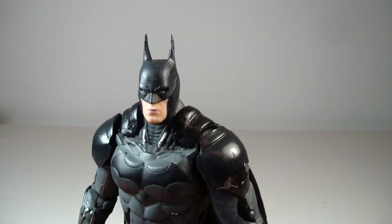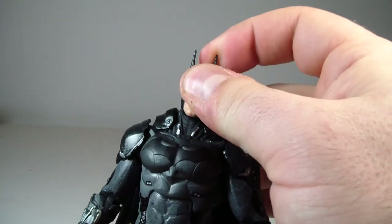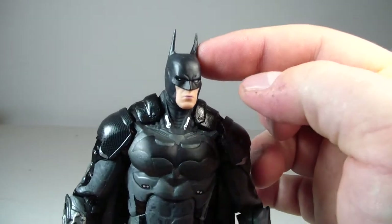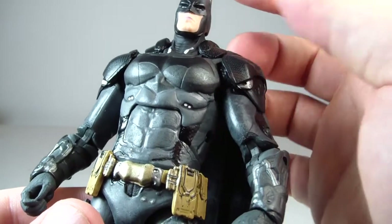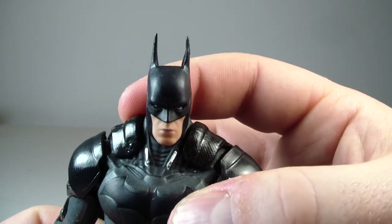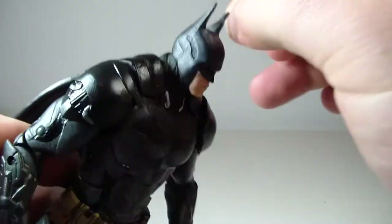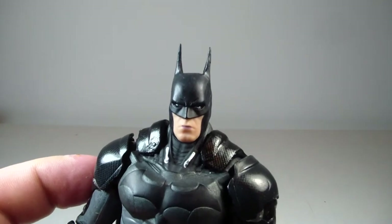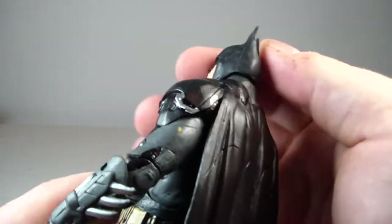My biggest gripe is that the ears are messed up — I've seen this in other reviews too. One ear is taller than the other, and that really bothers me. You can see this ear is sculpted a little bit taller than the other one. They definitely muffed his ear up. It really bothers me when Batman's ears get messed up.